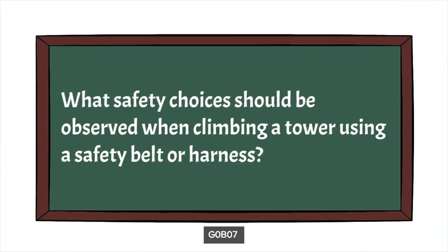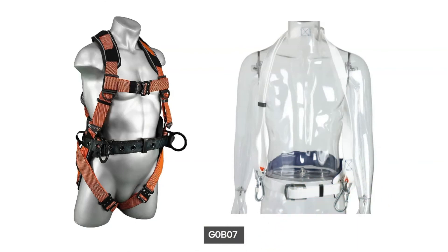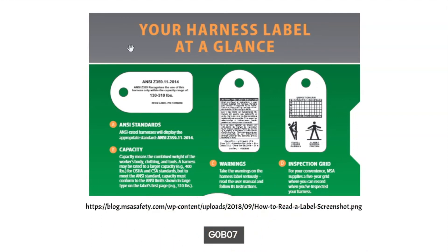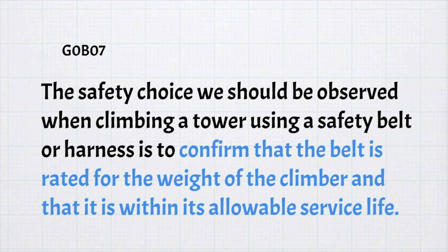The next question is: what safety choices should be observed when climbing a tower using a safety belt or harness? There are basically two types — a belt and an actual harness — and the use depends on the application. The important things to know before using one are that it is an ANSI standard belt, that it conforms to the rated weight of the climber, and that it is within its usable service life, so you need to observe the date codes. For the exam, the safety choice is to confirm that the belt is rated for the weight of the climber and is within the allowable service life.